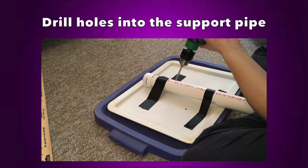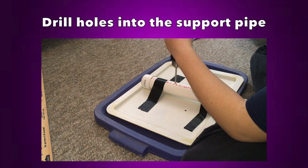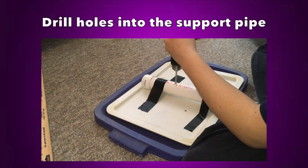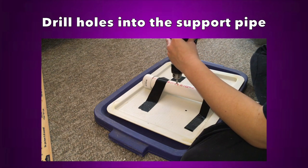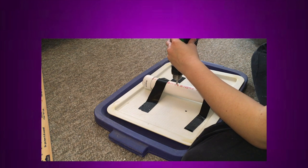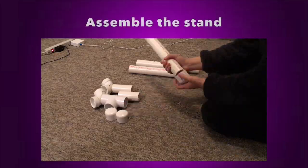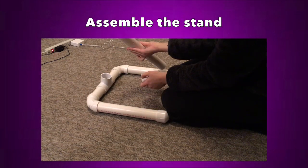Once I had my three fidget spinner holes, that's all the prep work for the wheel part. I then assembled the stand. To start, I drilled a hole through the center of the cap on my 16-inch pipe where I wanted to attach the wheel. You can actually drill a few different holes so you can adjust how close the wheel is to the ground. I only drilled one hole, but you can make as many as you want. Then I assembled the rest of the stand pipes as you can see on screen.